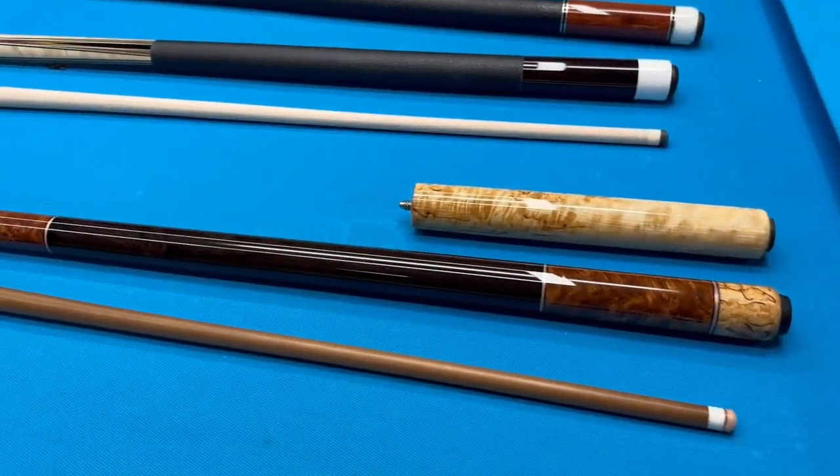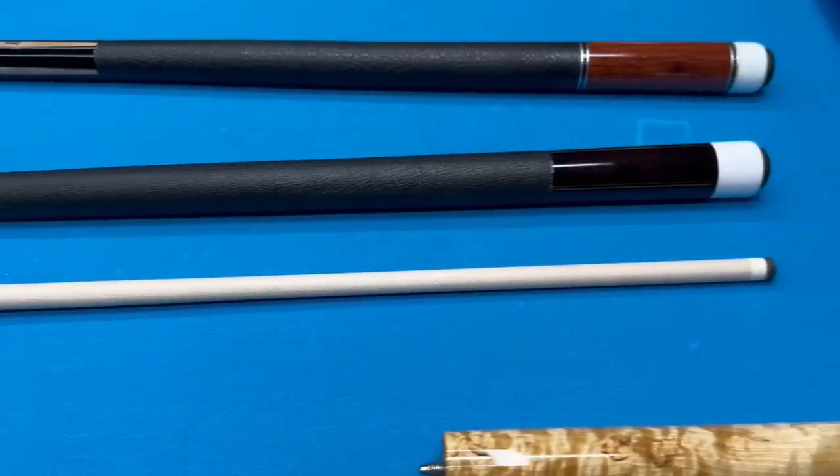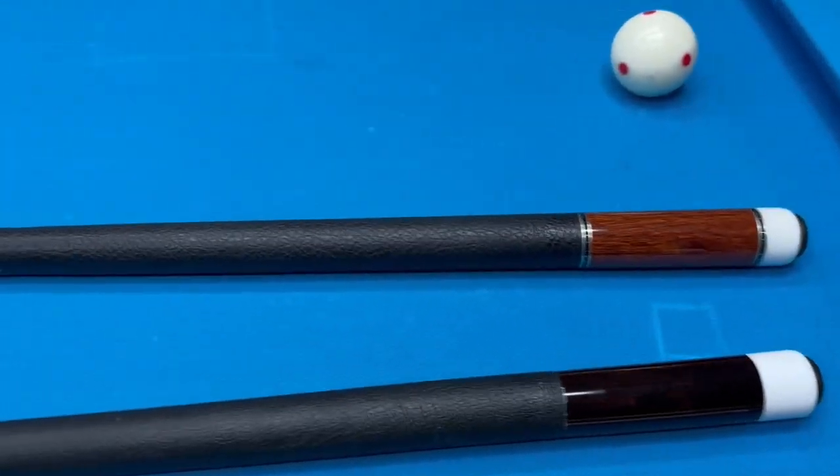Take a real quick peek at these cues that I just got finished though — look at these things. Reach out and let me know in the comments below if you want to get a gorgeous custom cue made.